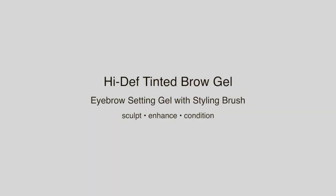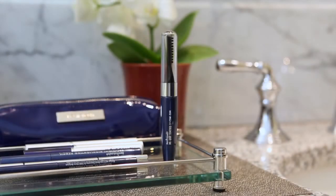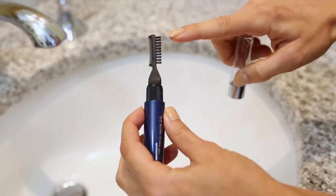High Def Tinted Brow Gel features soft flex polymers and mineral tint gel to help sculpt and enhance perfect brows in two easy steps.